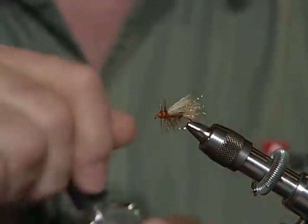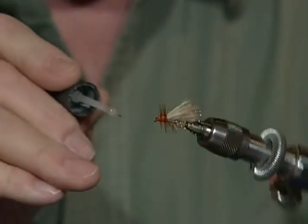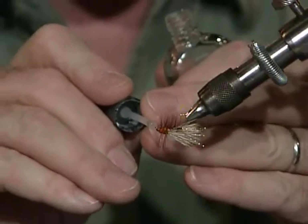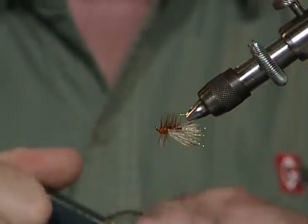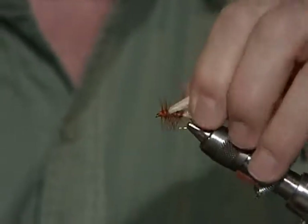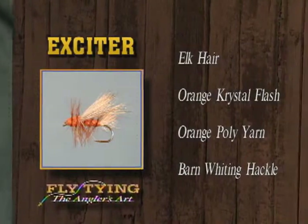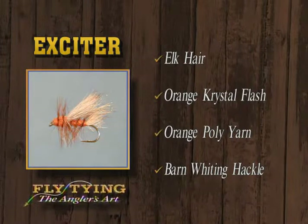I'll take the head cement and get a little touch of that. Roll the vise around and do it again. Now you can see that crystal flash just shines through that hair. That's great — I think it really gives that fly a different appearance. It's been just a super fly for me. And there's the Exciter: elk hair tail with crystal flash on the sides, orange poly body, brown hackle, orange crystal flash underwing, elk hair overwing, and the orange and brown thorax area.